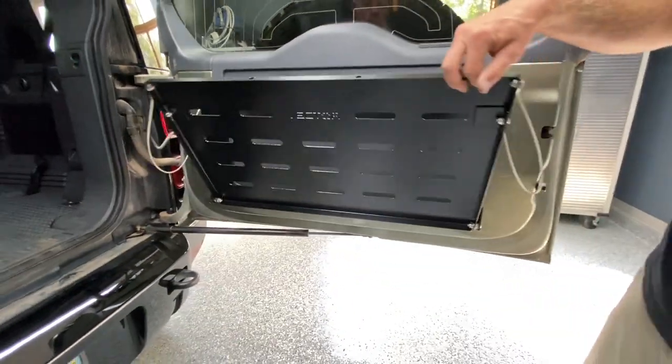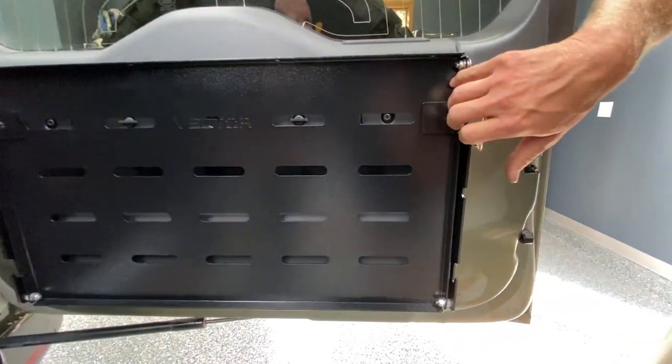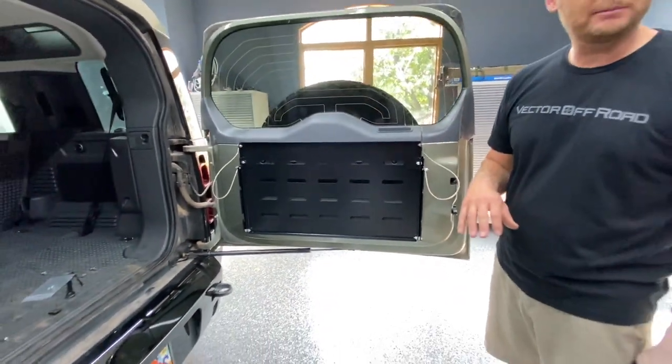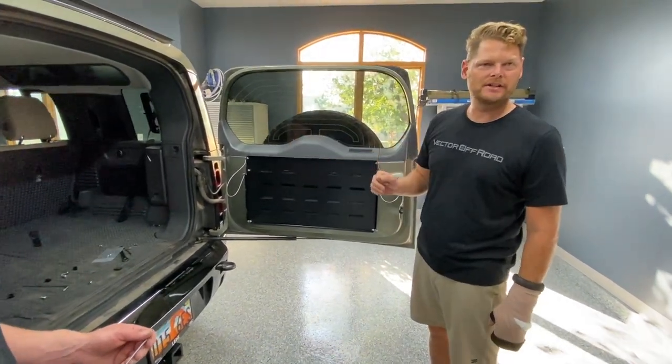...close the table. You're going to want to check that the brackets are parallel with the edge of the table. Once they look parallel, reopen the table, tighten them, then repeat the same procedure on the other side.